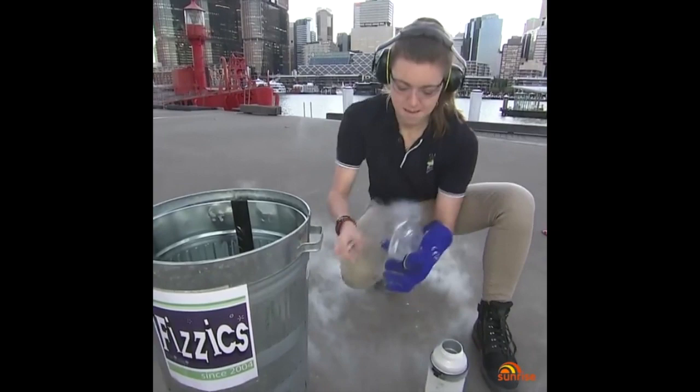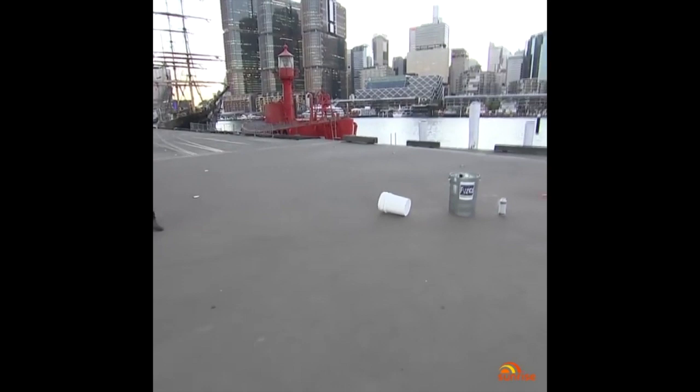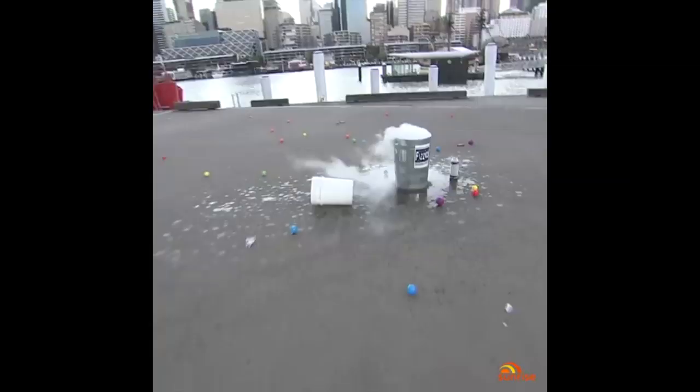I seal the bottle. Bottle goes in the bin, balls go in, and get out of here — we walk away, Sam. We walk away. Are we safe? Is this safe? We're safe. We're at a safe distance, Sam. So how long is this expected? Oh my god! Wow! It's like a rainbow, Sam. I love that.